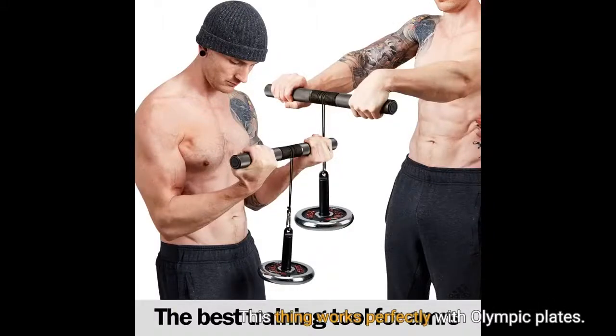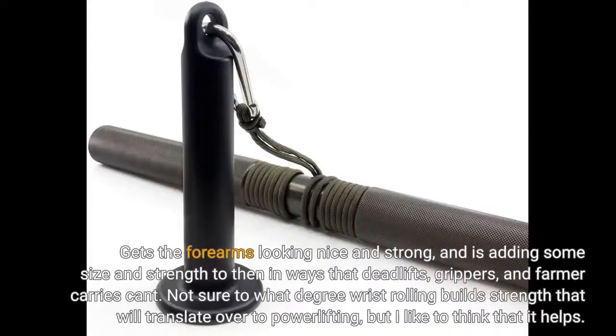This thing works perfectly with Olympic plates. Gets the forearms looking nice and strong, and is adding some size and strength to them in ways that deadlifts, grippers, and farmer carries can't. Not sure to what degree wrist rolling builds strength that will translate over to powerlifting, but I like to think that it helps.